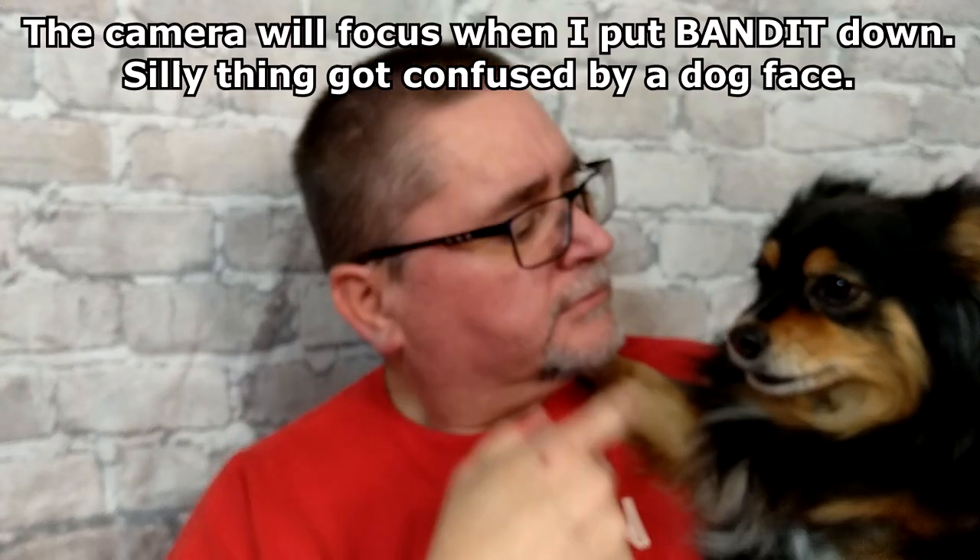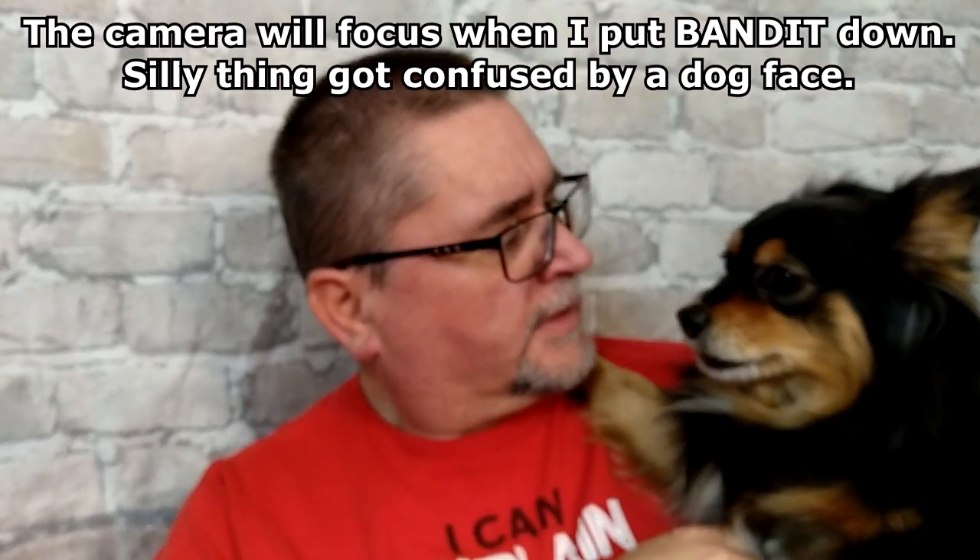Hi friends, my name is Jake. What's your name? This is Bandit. My good dog.